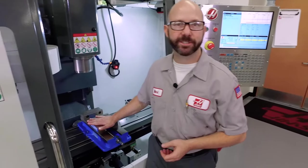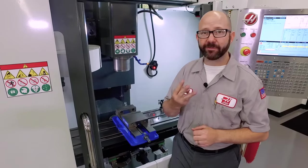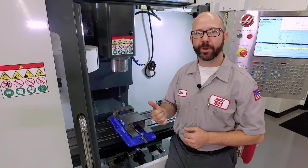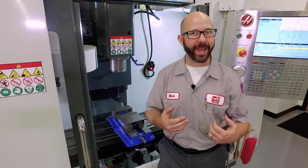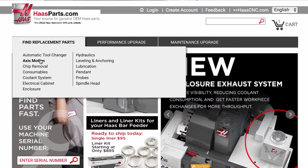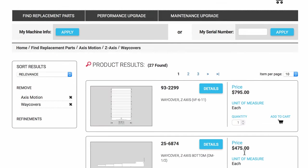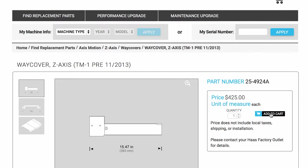We're back up front in our demo room where I've mounted a six-inch vise on our TM1P. There are three things we have to check clearance-wise before we can buy off on this setup. If you want to skip this step, that's okay, but then you might want to go to haasparts.com where you can order new way covers for your machine. This is a really big deal — something we have to check every time we put a vise on the table.